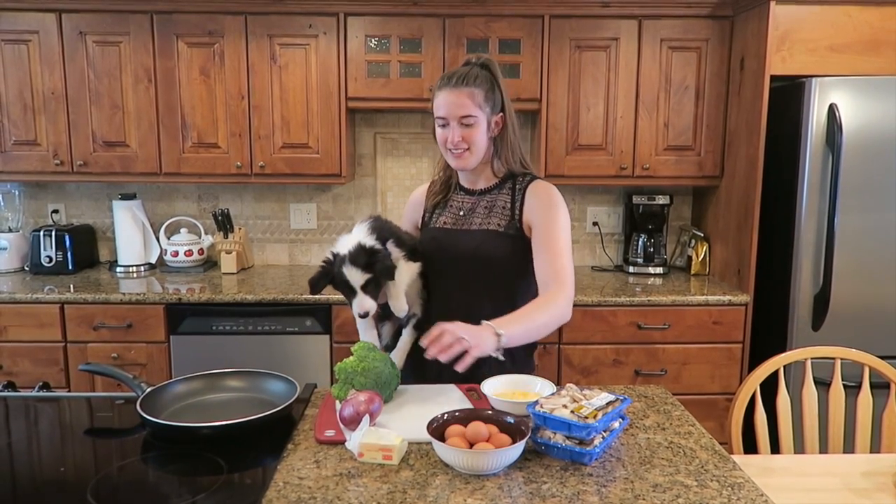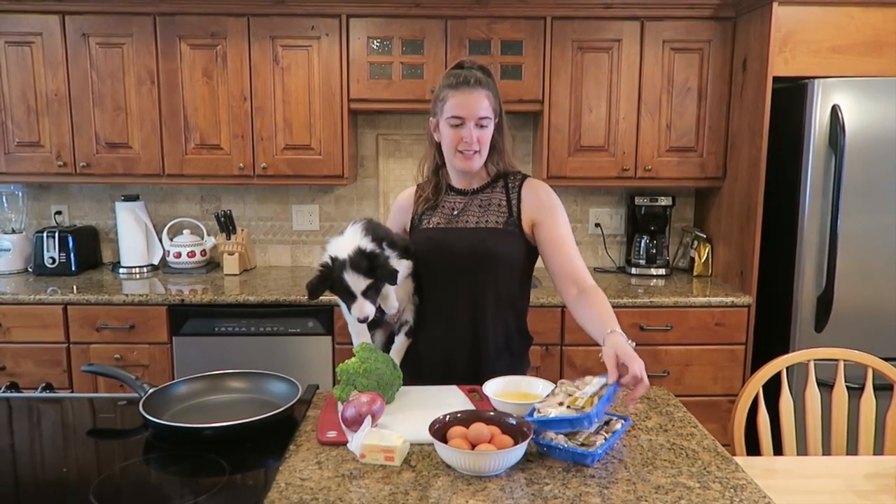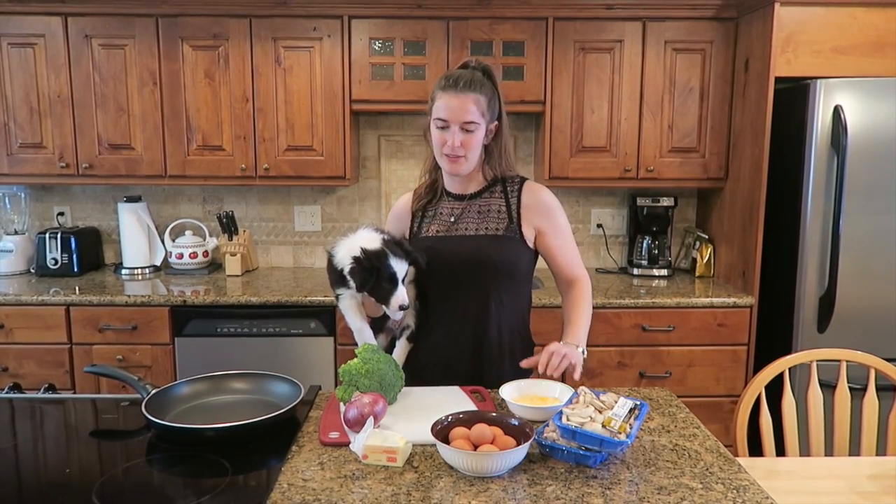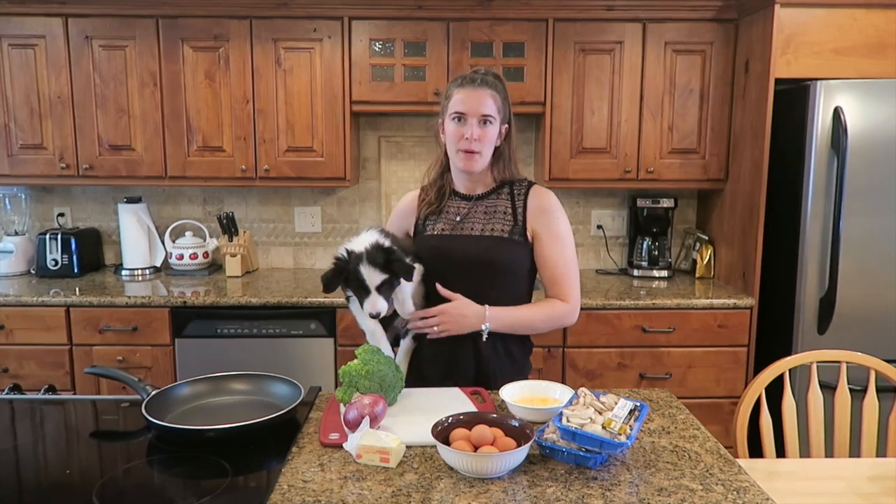It takes 6 eggs, onion, some broccoli, some mushrooms, and a handful of cheese if you want, for flavour too. A little bit of butter, and you need a muffin pan too.